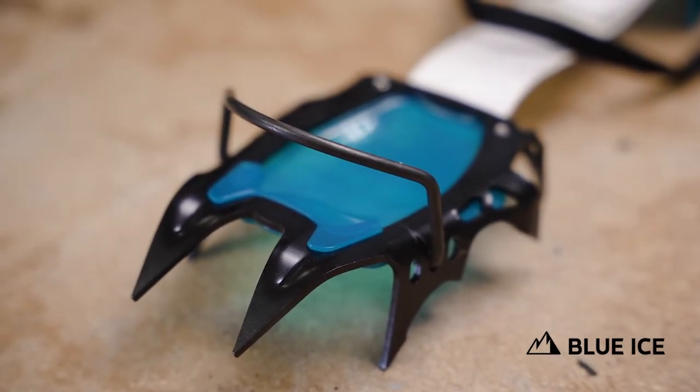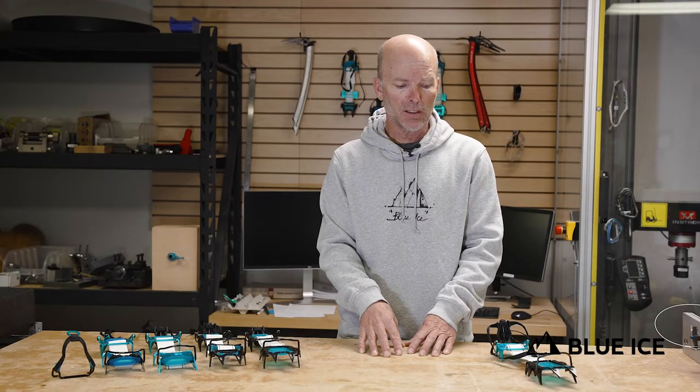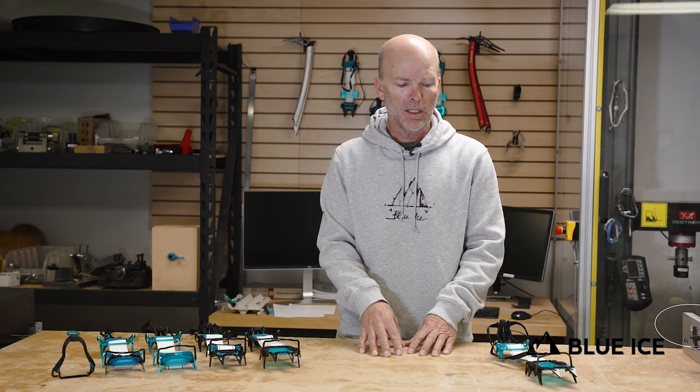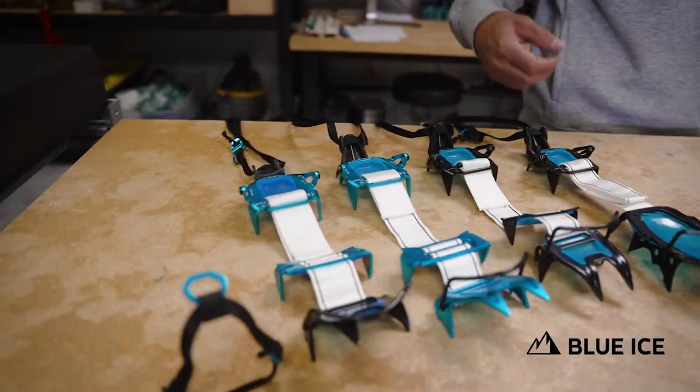So the crampon line has expanded quite a bit in the last couple of years, and I'd like to review the five models we now have.